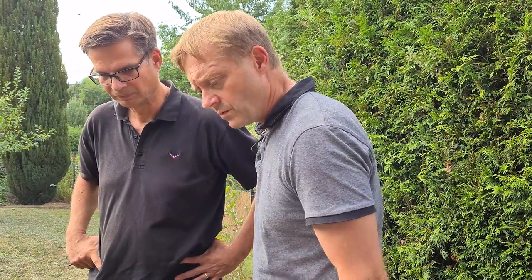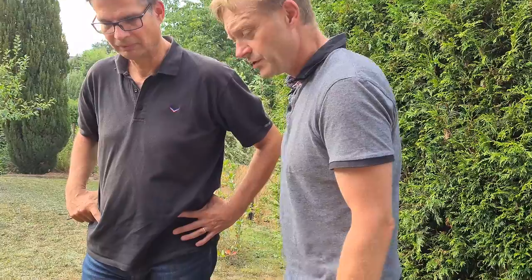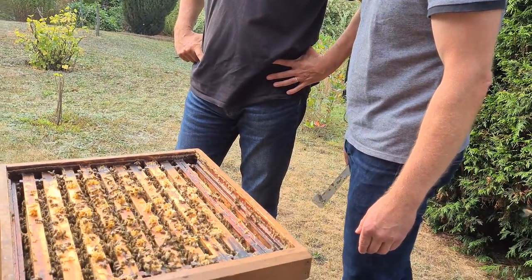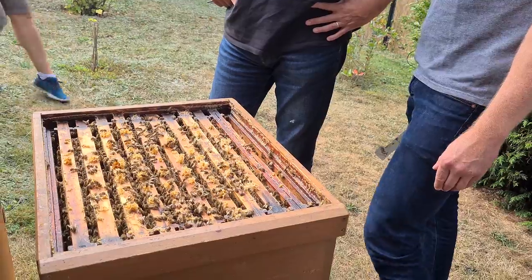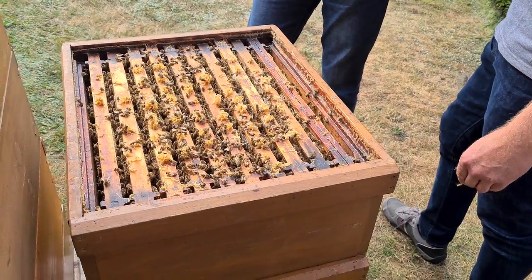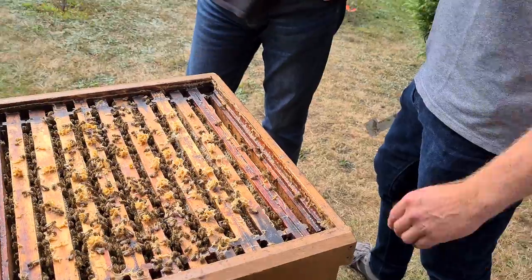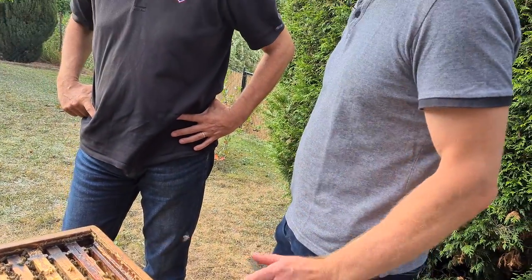These are pretty much quiet now and really valuable for the future. How many bees do we have in this hive? In literature, people say in summer season around about 50,000 to 55,000 individuals, and over winter season around about 5,000 to 10,000. This is enough.